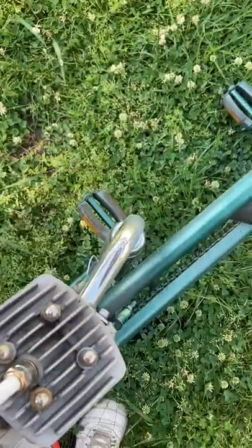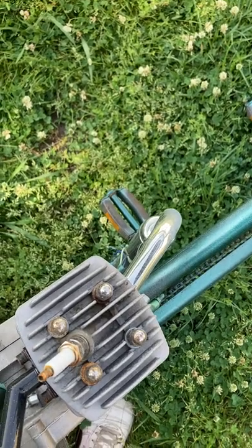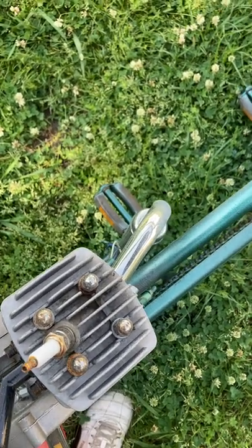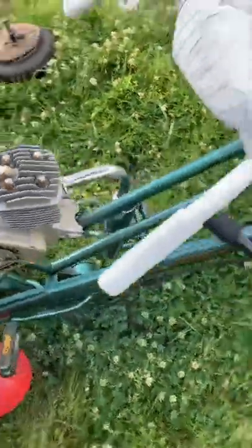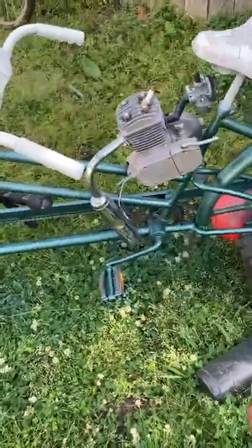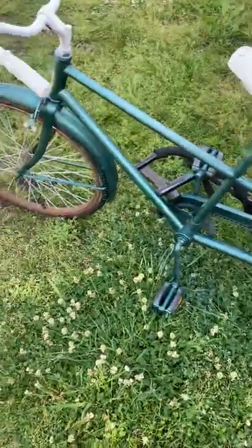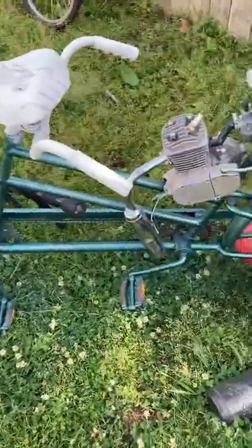I don't think I'm going to have to worry too much about people burning their legs or anything — I'll just tell them beforehand if I do take people out for rides on this. Either way, this thing is going to be up for sale as soon as I'm finished. The bike came out really good so far. I'll finish up the paint, get it running, and I'll see you on the next one.